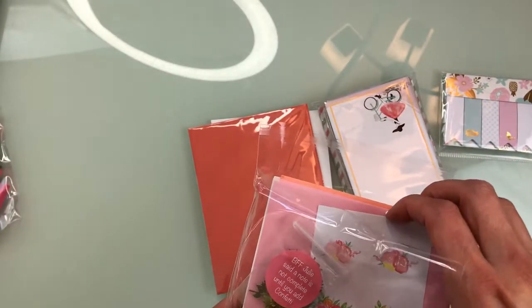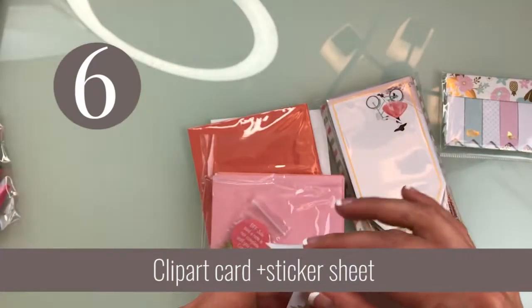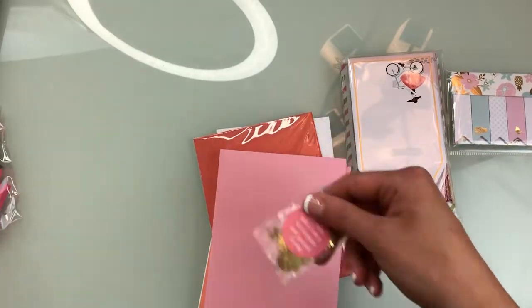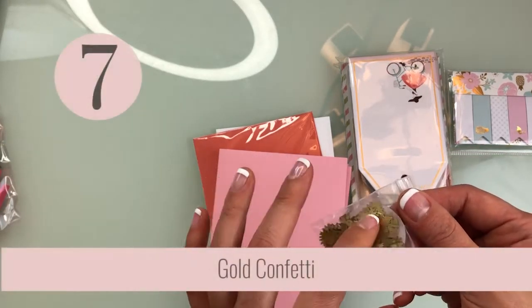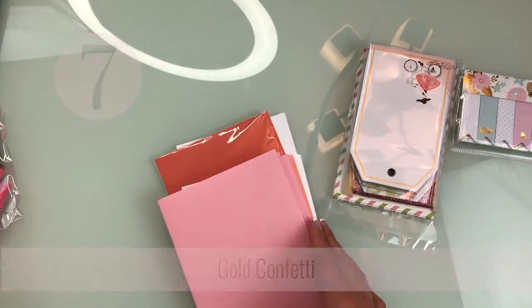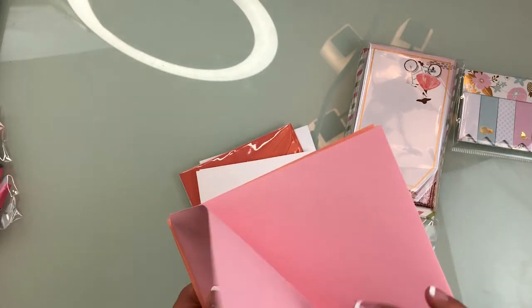There's more Happy Mother's Day stuff — some clip art with what I think are stickers. Yeah, these are stickers. And there's a note that says a note is not complete until you add confetti. I actually love those little confetti pieces you pull out of envelopes — my friend Kathleen does that all the time. It also came with some envelopes, though they are kind of thin.